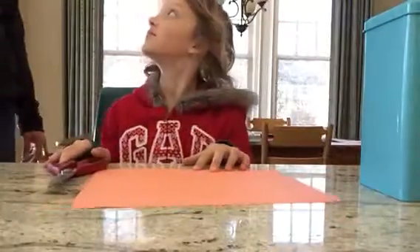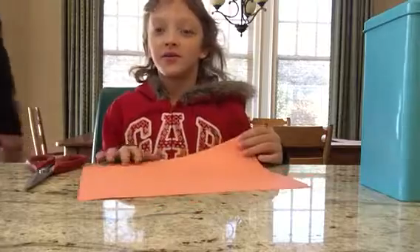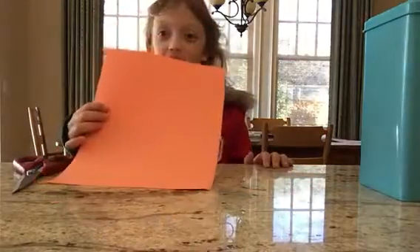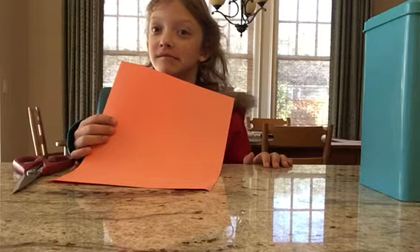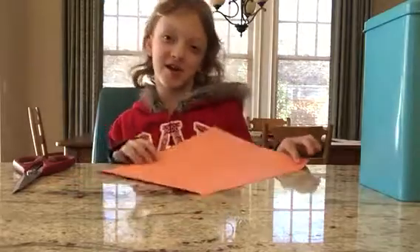Hit it. Okay, is it recording? Yeah, I think it is. Okay, go ahead. Do the video. What are you making? I'm making a fortune teller.